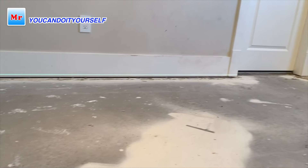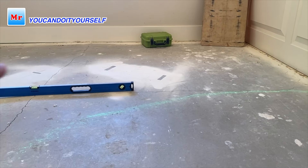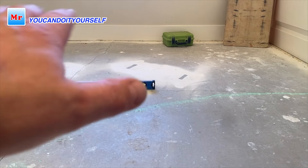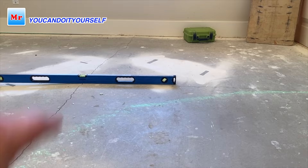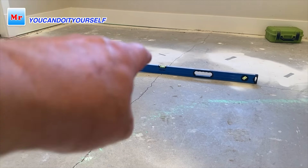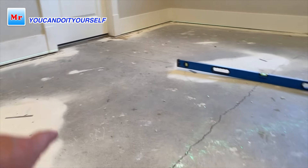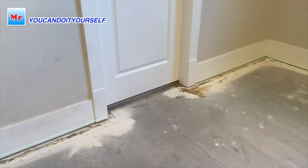In the middle I found a very high spot — the concrete was cracked. You can see the crack in the middle, and where I put the straight edge there is the highest spot. The whole floor is going up toward the outside wall, so it's already higher than the existing floor.